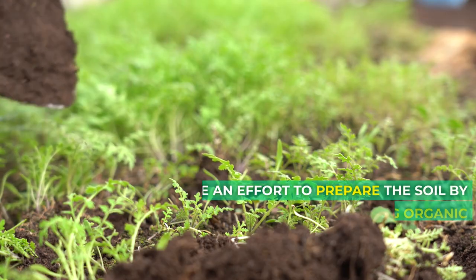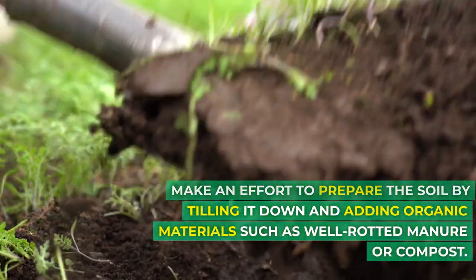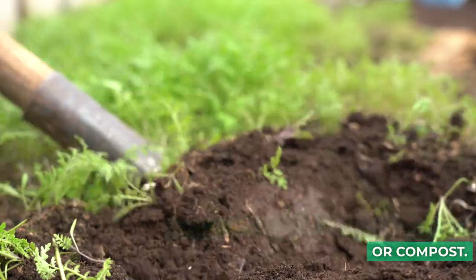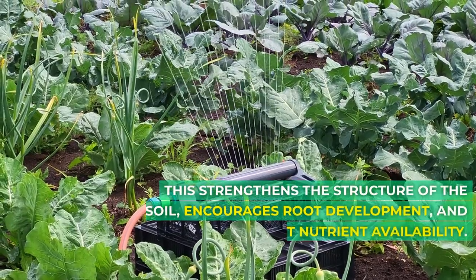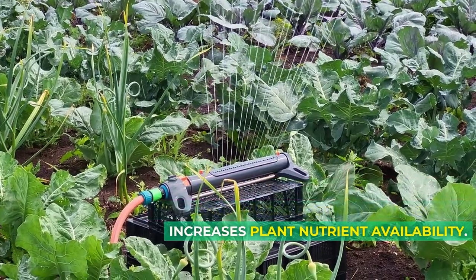Getting the soil ready. Make an effort to prepare the soil by tilling it down and adding organic materials such as well-rotted manure or compost. This strengthens the structure of the soil, encourages root development, and increases plant nutrient availability.